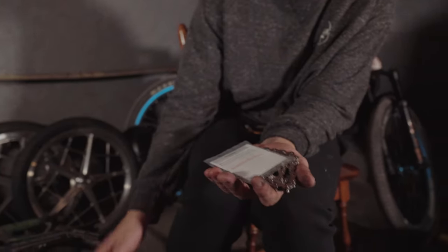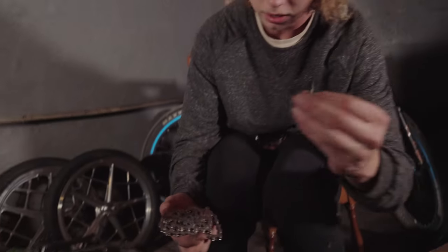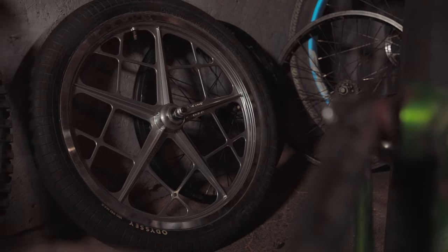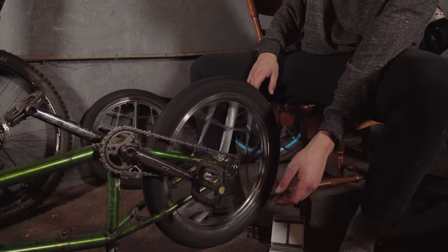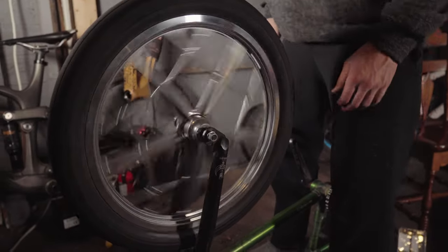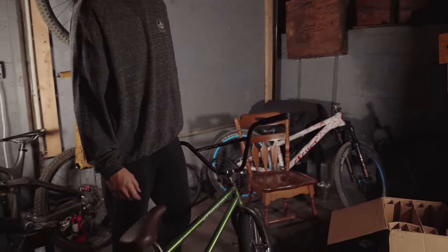There we go. Alright, new chain. Quick link. Other link here. Time for the front wheel. Alright, let's go for a freaking rip.